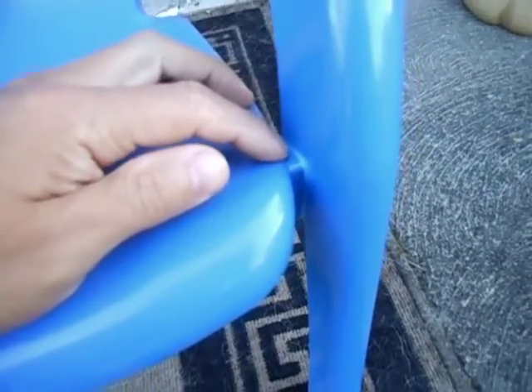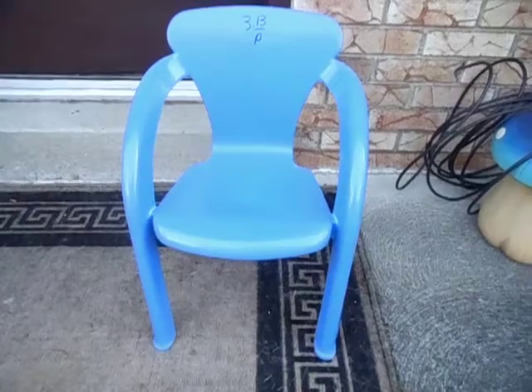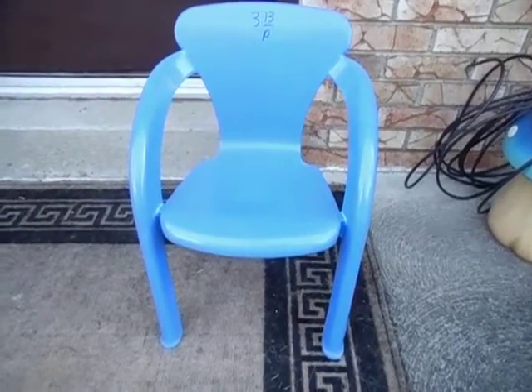This is your classic tubular front leg chair wear and tear. Thanks for watching. Please subscribe and I hope you enjoyed this video.